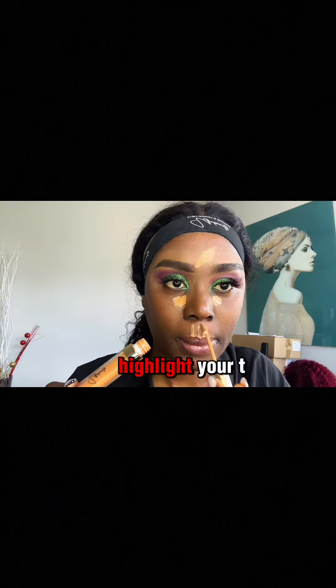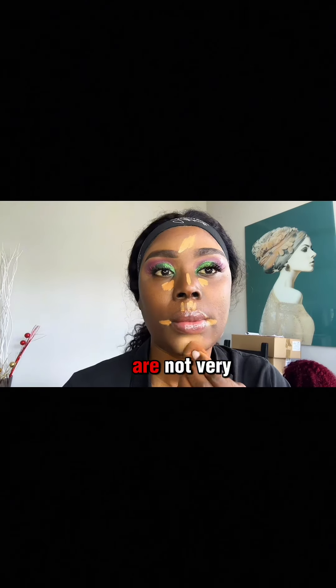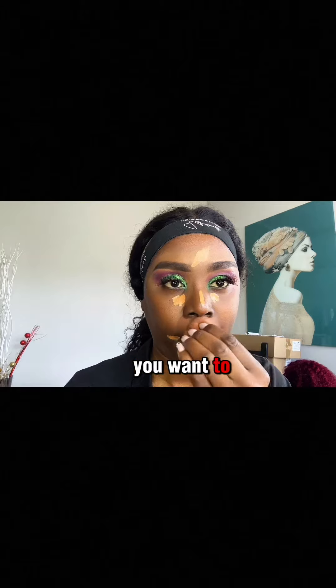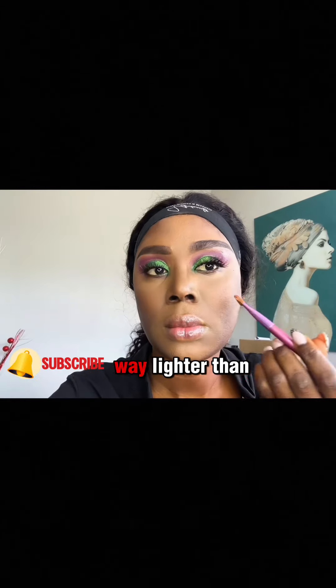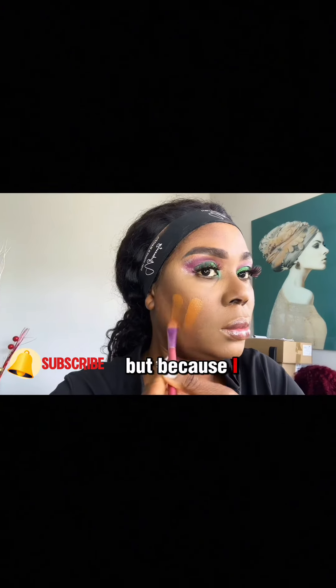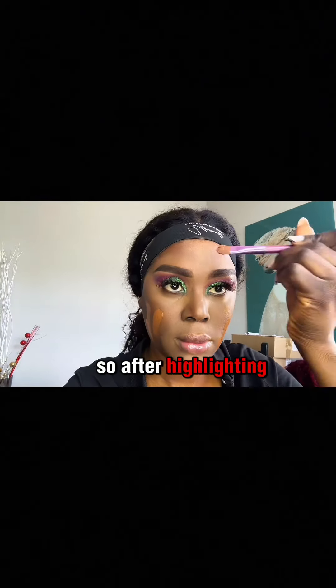Concealer is used to highlight your T-zone and cover up your blemishes. If you are not very experienced in makeup, you want to use a concealer that is about two shades lighter. This concealer is much lighter than my complexion, but because I know how to blend my makeup, that is why I used it.